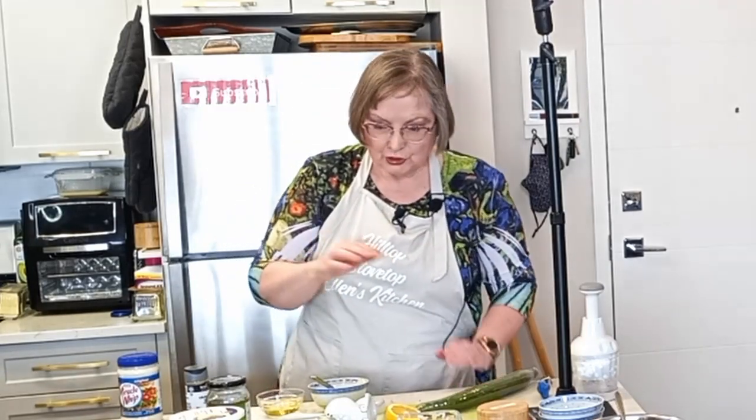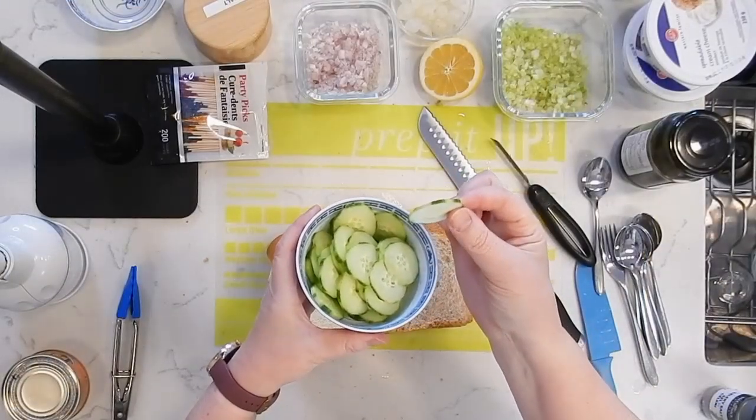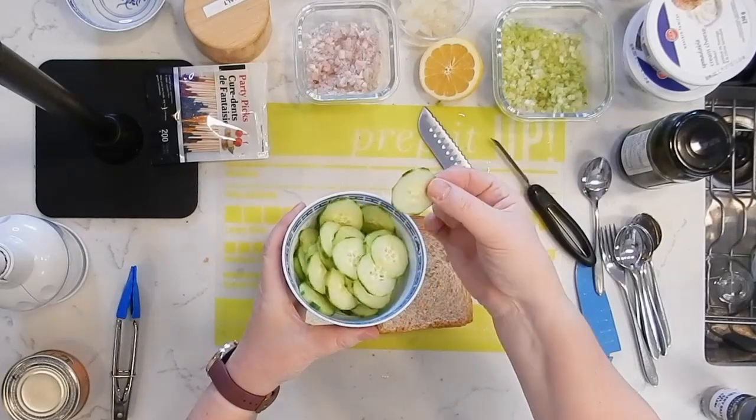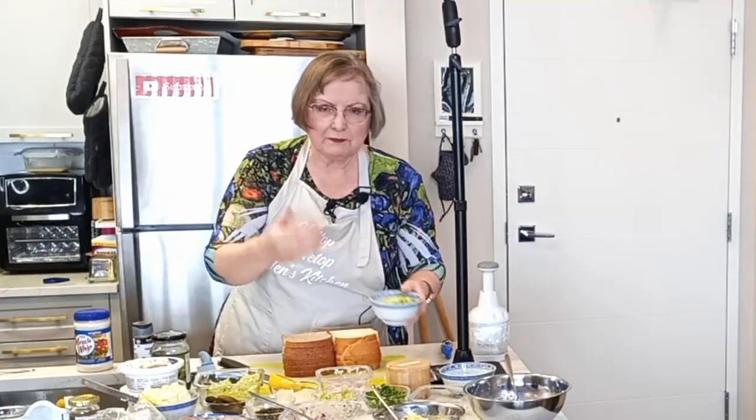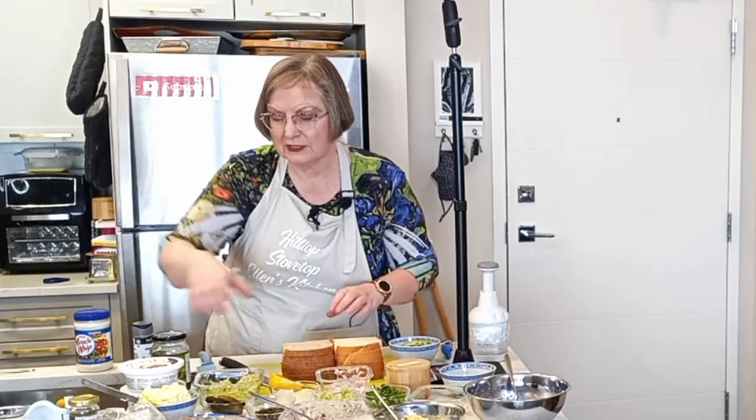We're going to add some cucumbers — you have to have them when you're making tea sandwiches. Just a nice thinly sliced cucumber. I peeled them, but only about half, so we've still got a little bit of greenness. By partially peeling them, we're not going to run into any bitterness.